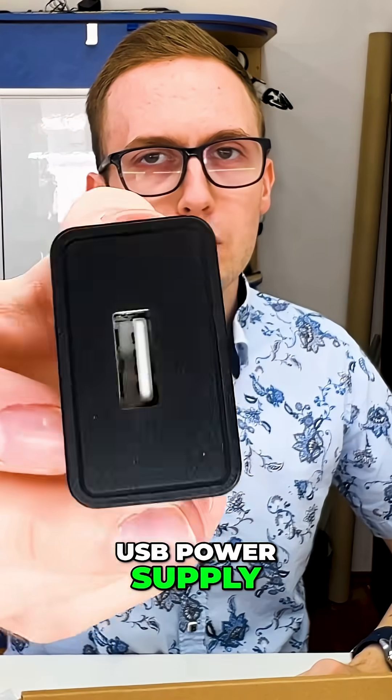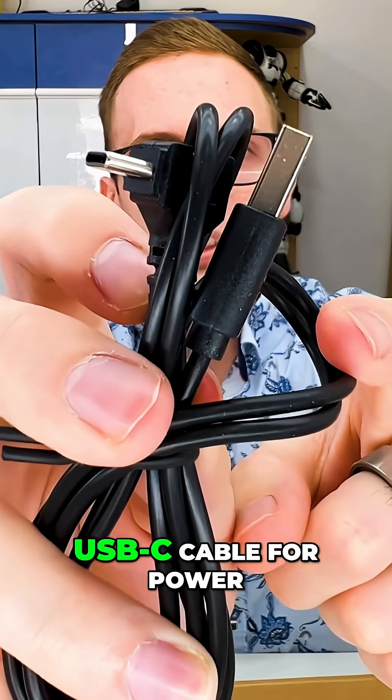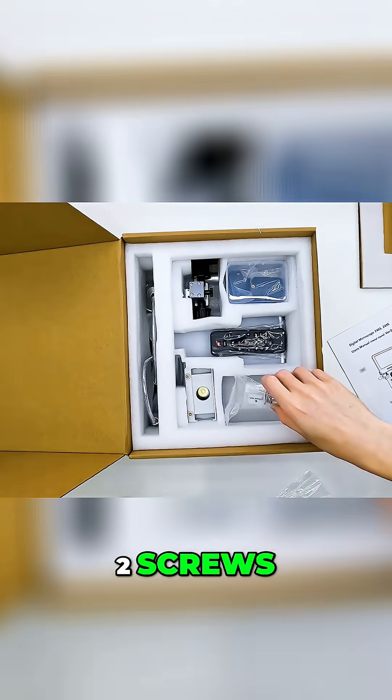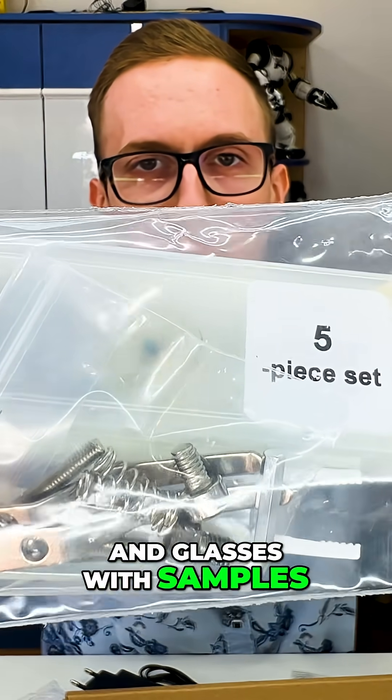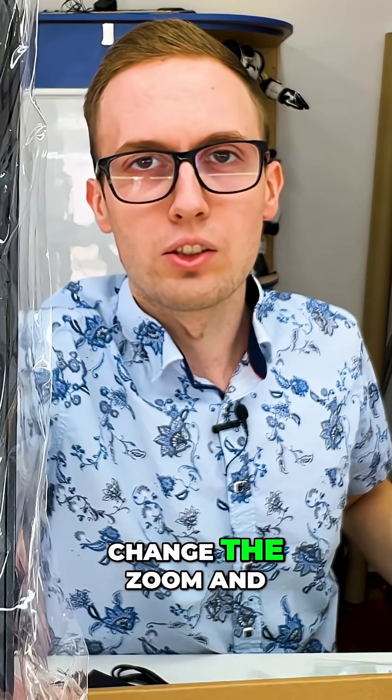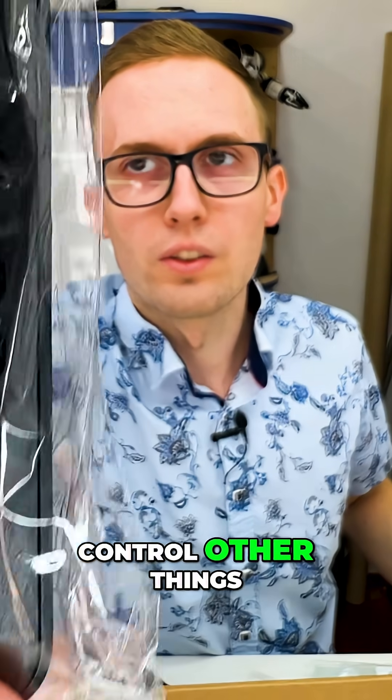Here is some container, a USB power supply, a USB-C cable for power, two screws, more screws, and glasses with samples. There's also a remote control because we can digitally change the zoom and control other things.